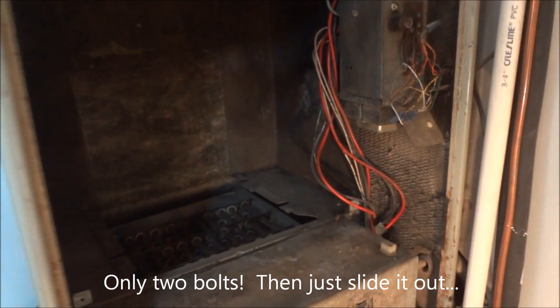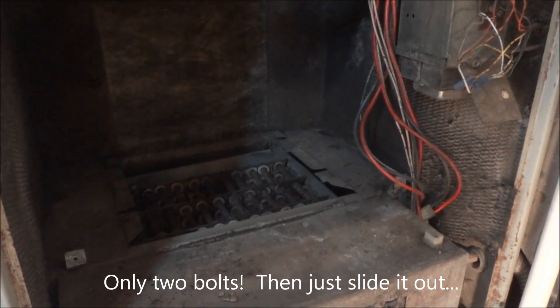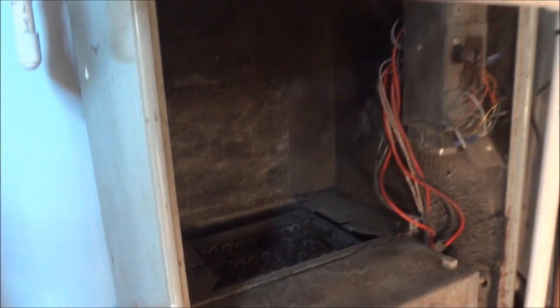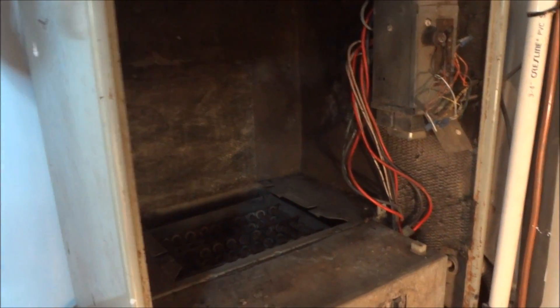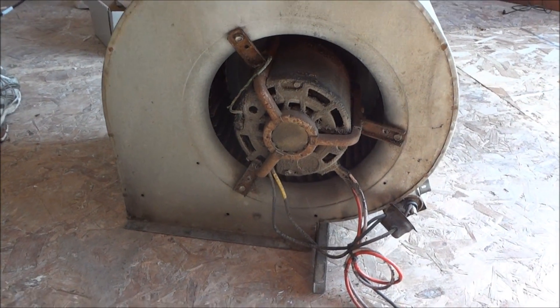At this point we have fully removed the motor with the scroll cage and the capacitor. We have determined the capacitor is bad — did some capacitor testing, pretty easy, just search it on YouTube. Called a couple of motor shops. Here's the entire unit — pretty old, 26 years old.